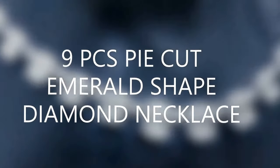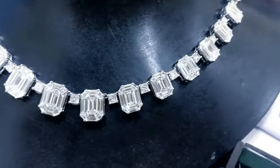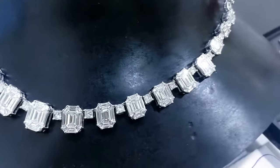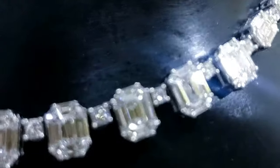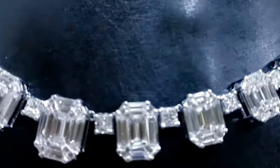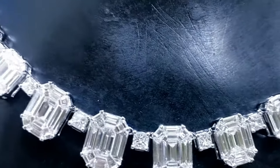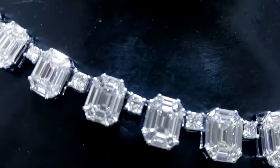A nine-piece pie cut emerald shape diamond necklace is what I'm going to talk about today. You can see this gorgeous necklace we have made recently, combined with princess and round cut diamonds in between two emerald cut diamonds — best in quality, like VS/VVS white color diamonds, set in 18 karat white gold.